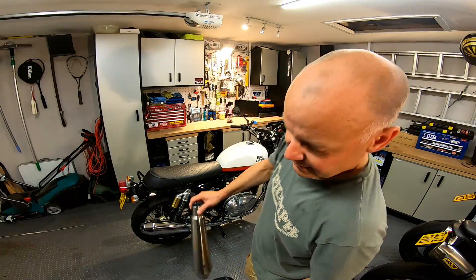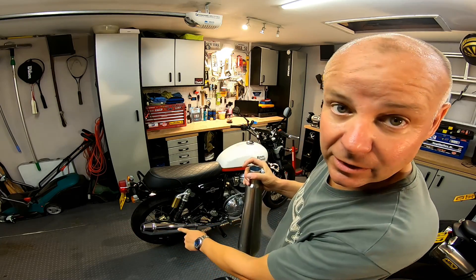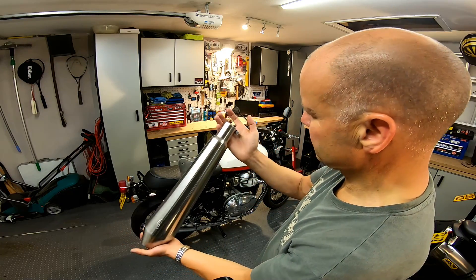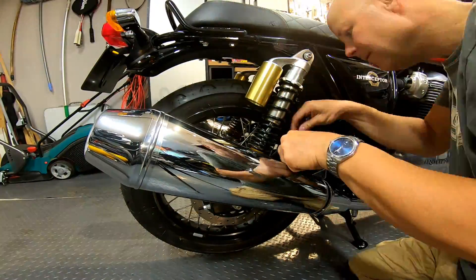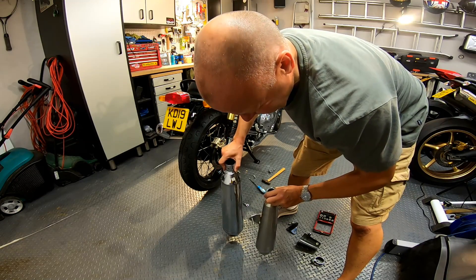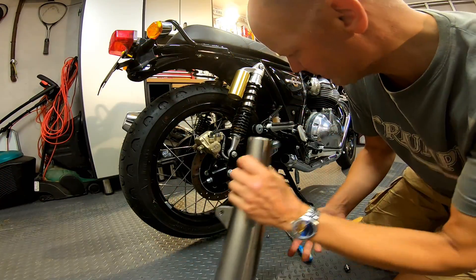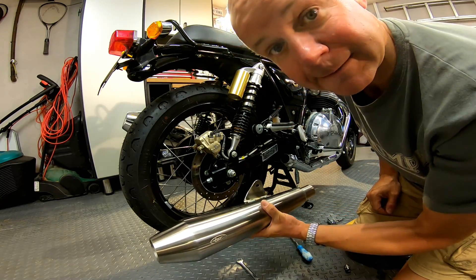Right, let's get the exhaust done. These exhausts look really well made — I have a feeling they're going to be way lighter than the big beasts already on here. It's a twin cylinder bike, old school stuff, looks like three or four bolts to take off. It's a straightforward slip-on, tighten-on job. I've got the old can off — subjectively this old one weighs about twice what the new one does, so that kills about four kilograms per side. Good weight saving — let's bolt this one on.